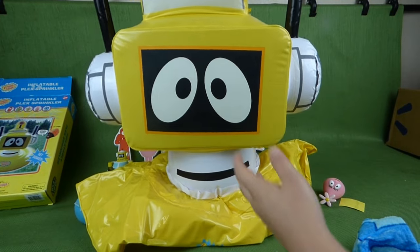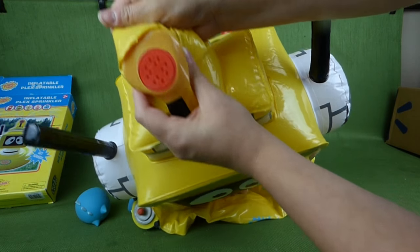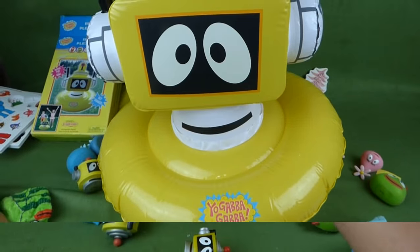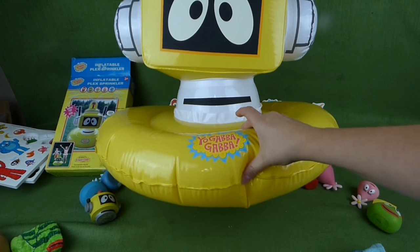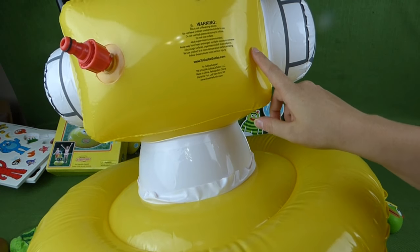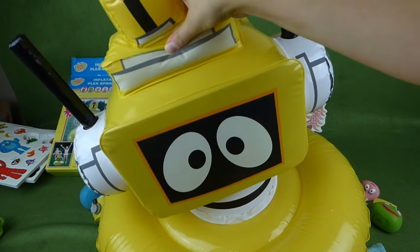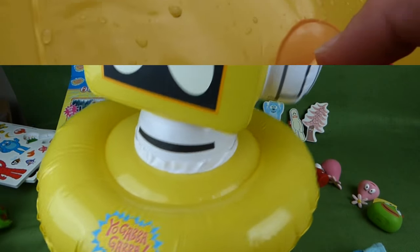All right, we've got the head all blown up, and this is pretty hard. Up here you can see where it's going to blow out the water. Let's get the bottom blown up, then we'll get this thing outside. Wow, this thing is big! I didn't realize it, but this is from 2008 — it's an older Yo Gabba Gabba toy, and it was still new in the box. This has never been used before. That's almost sad, but let's get this thing outside and have some fun!